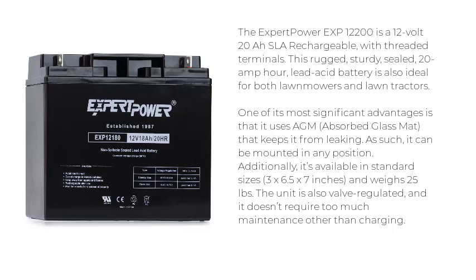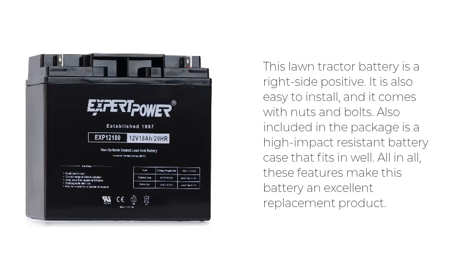Additionally, it's available in standard sizes — 3x6.5x7 inches — and weighs 25 pounds. The unit is also valve-regulated and doesn't require much maintenance other than charging. This lawn tractor battery is right-side positive, easy to install, and comes with nuts and bolts. Also included is a high-impact-resistant battery case. Overall, these features make it an excellent replacement product.